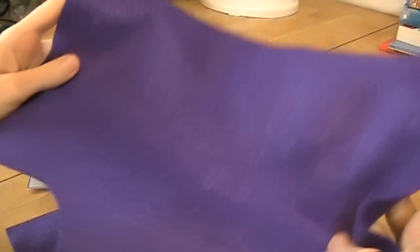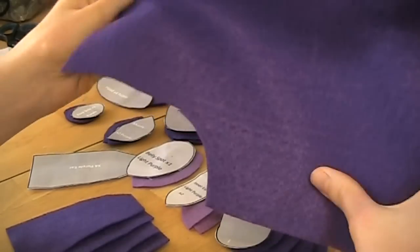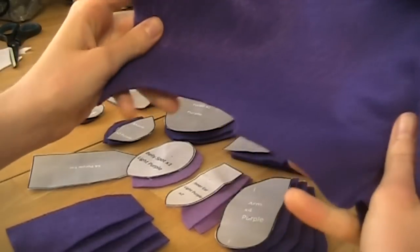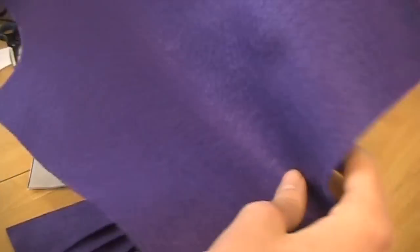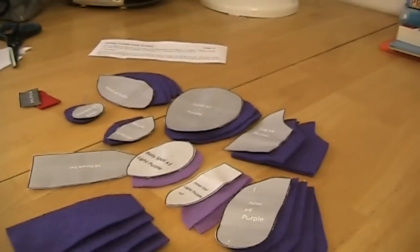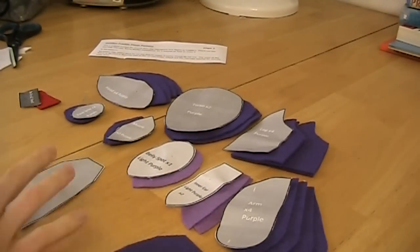With the light purple you'll use almost a whole sheet. For the dark purple I actually had to use three sheets of felt, but if you're more conservative you might not need that many. We will be needing the purple felt later, so make sure to keep it handy. Okay, let's start with the torso.